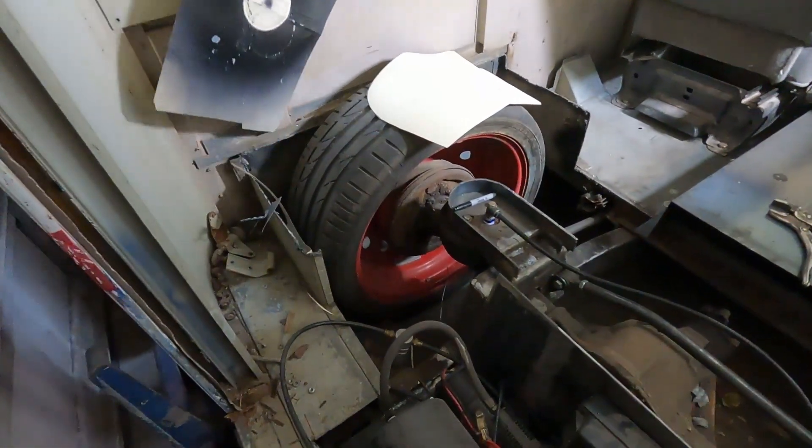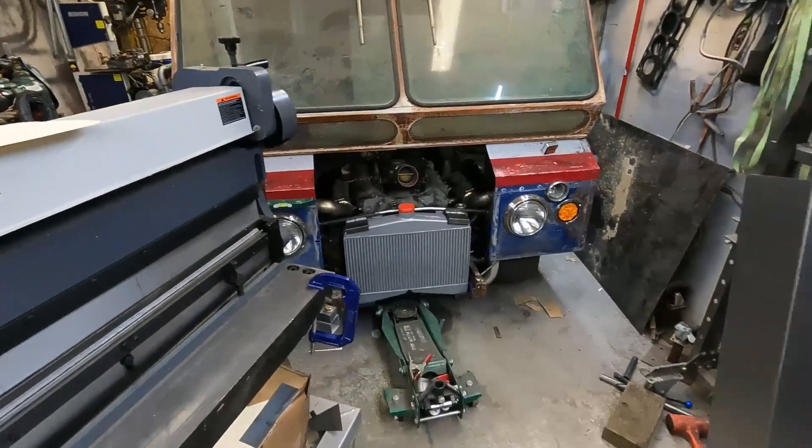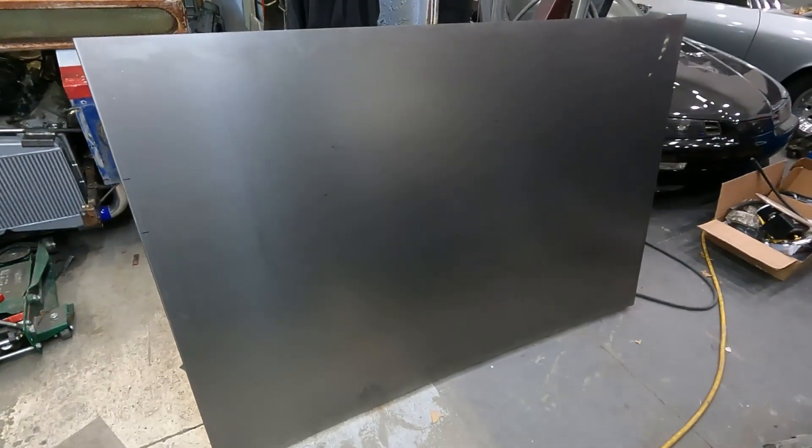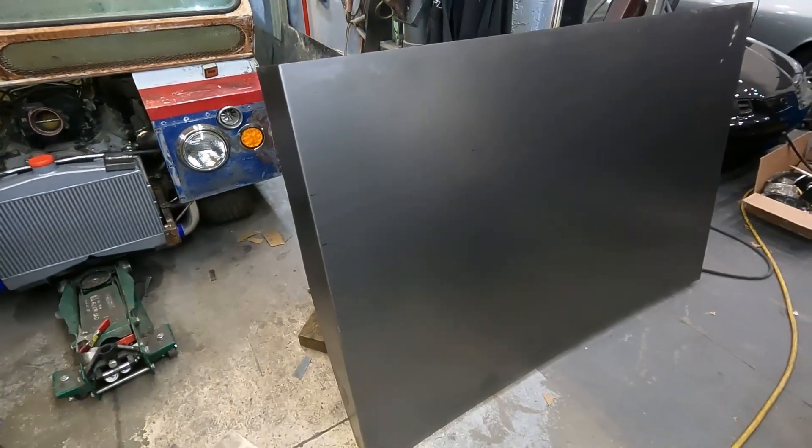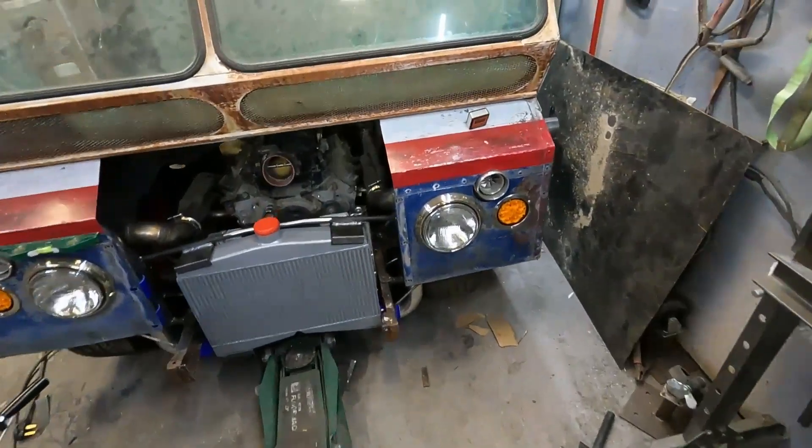Okay, night update on Snail Mail. We got our rear floor pan sides broke and we're just trying to figure out our layout to cut it to get it to fit in there the way we want it.